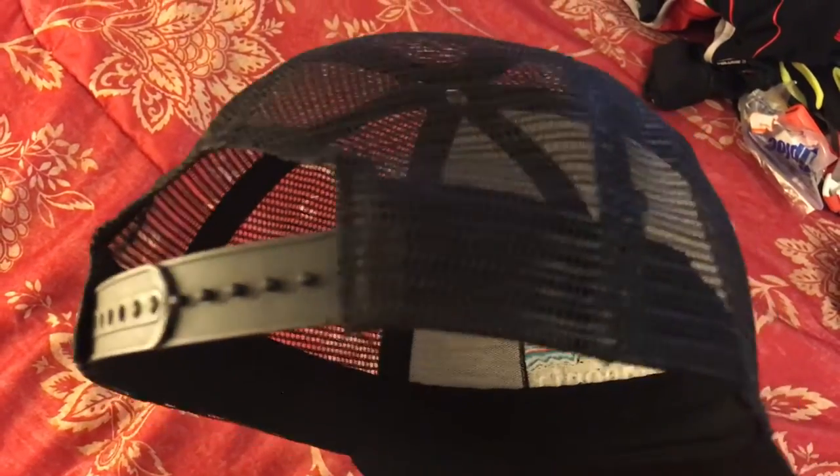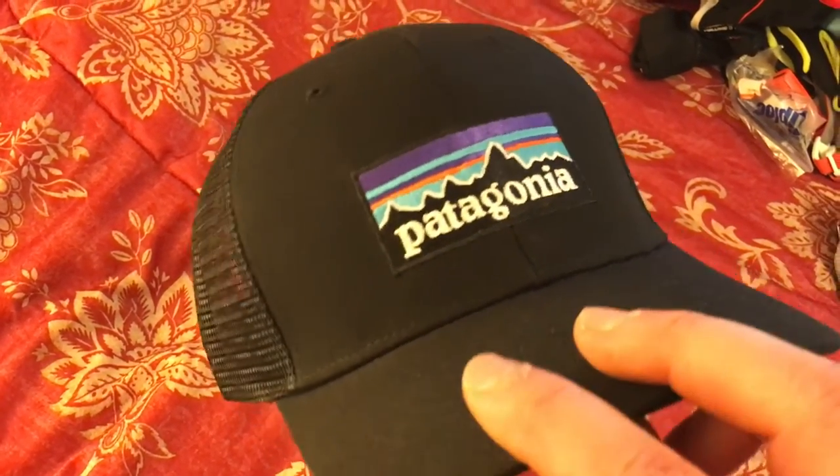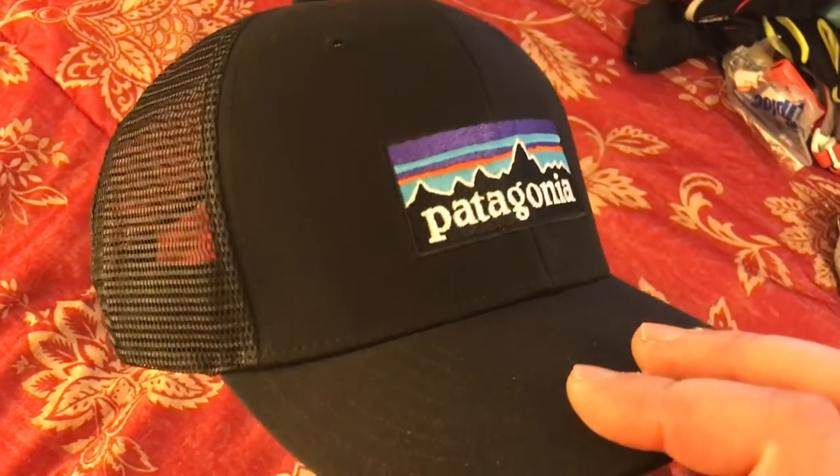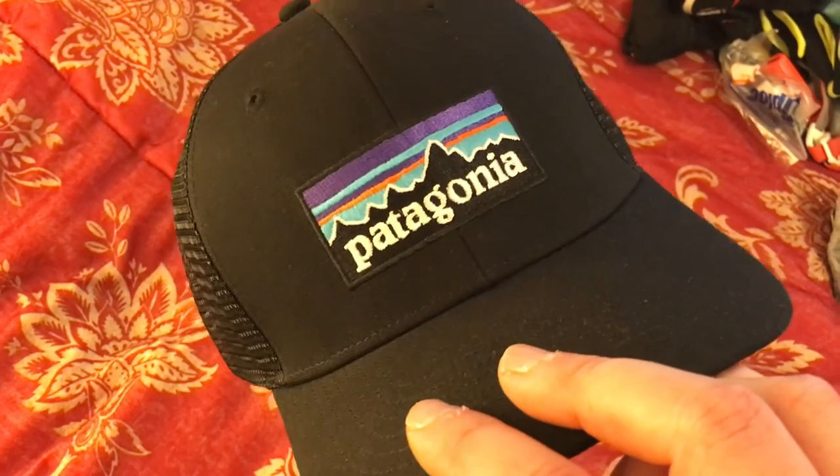Definitely a good-looking hat, but you're going to need a pretty big head for this one. Otherwise you should probably go for the lower volume style. It runs about $25 to $30 — check them out. Take care.